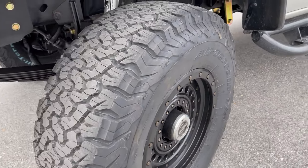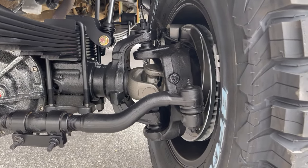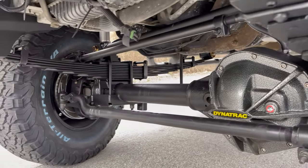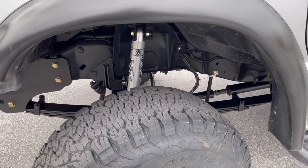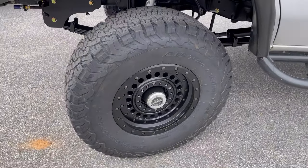We rebuilt the free-spin hubs, repacked the bearings, cleaned everything up, and put it back together. It has SSBC eight-piston calipers and SSBC slotted rotors. CLR standard track bar, crossover steering, and single Fox 2.0 shocks. We cleaned and painted the frame. Tires are 35-1250-17 BFG all-terrain with KMC wheels.